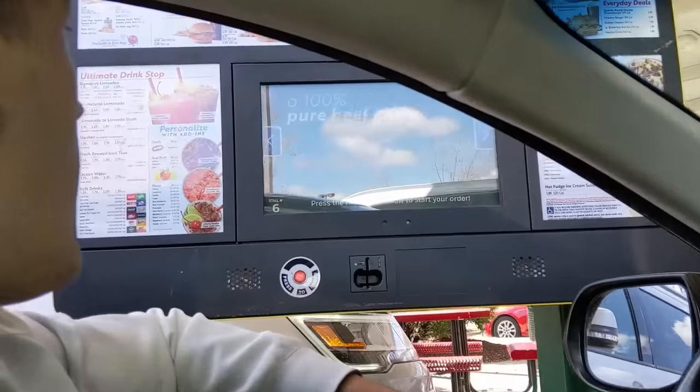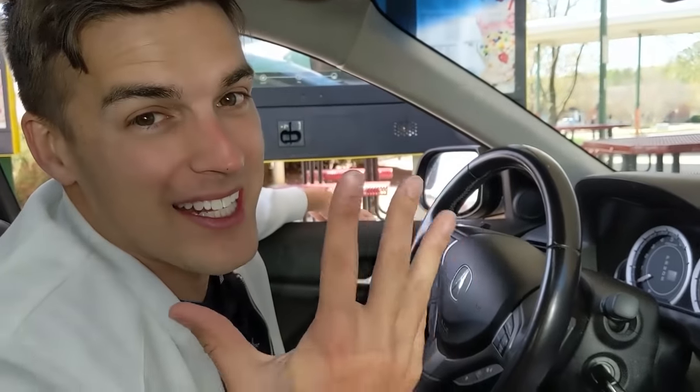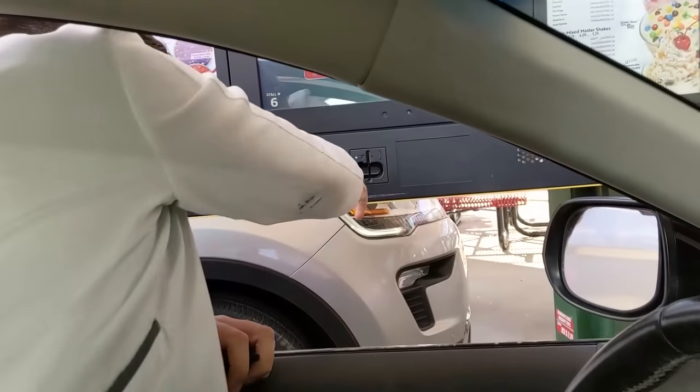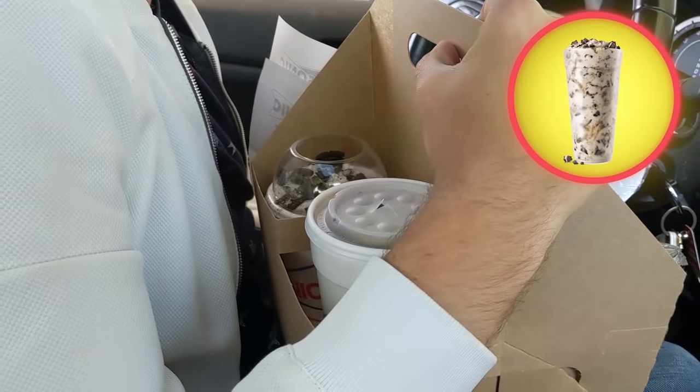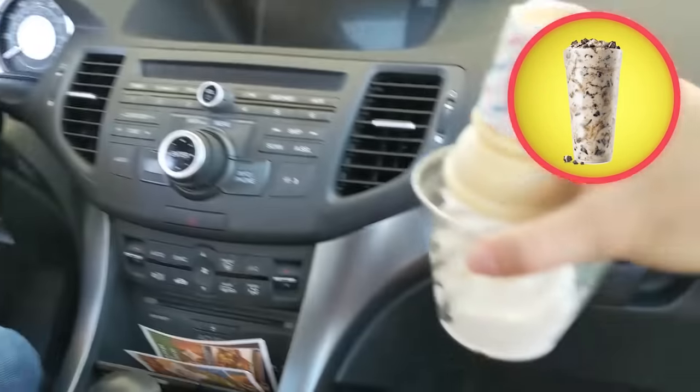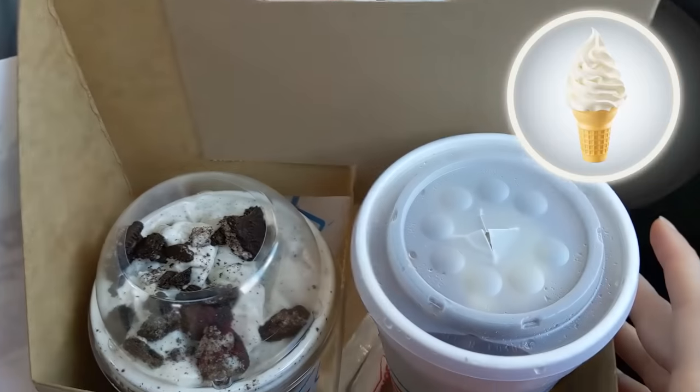By the time Steph and I got to the Sonic Drive-In, we were kind of hungry. We came here for one item, we're leaving with four, and I'm regretting not getting a fifth. I haven't been to a Sonic in years. At Sonic, we ordered an Oreo big scoop cookie dough blast and a soft serve vanilla cone — and maybe a couple other things.